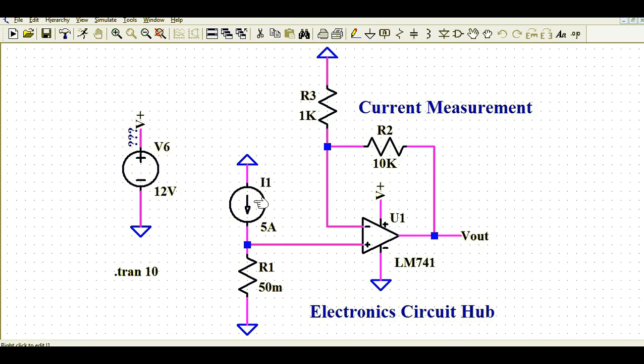At this junction I have connected a load, and instead of a physical load I have used a current source to source current to the load. I'm using R1, called the shunt resistance, to measure the current flowing through the load — the load current I1, which is five amps. R1 is 50 milliohms. The minus terminal is the inverting terminal. R2 and R3 are the feedback resistances. For a non-inverting amplifier, the gain is 1 plus RF divided by R1, giving a gain of 11.